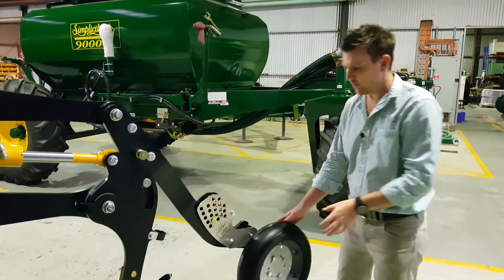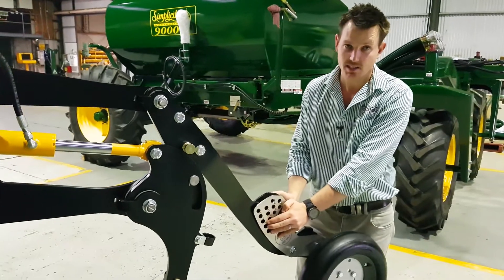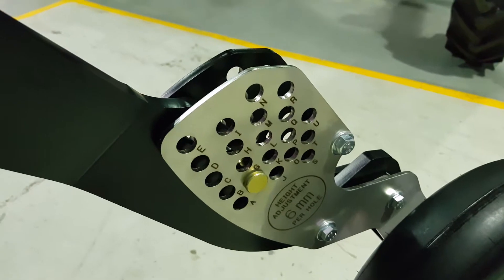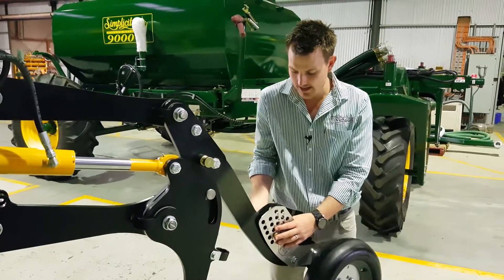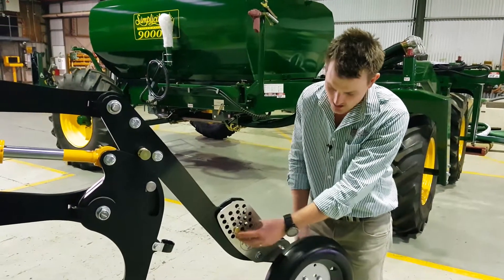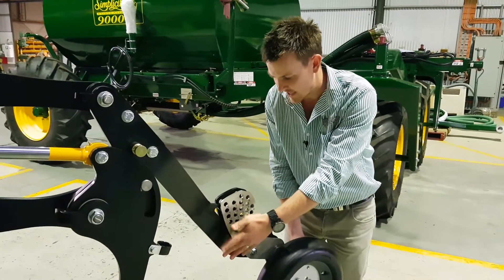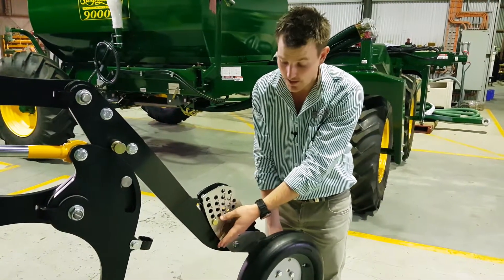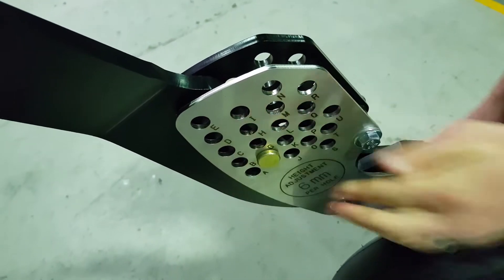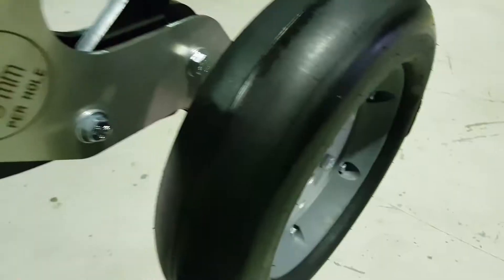The other thing we wanted is easy depth setting. We've kept our depth adjustment mechanism nice and close to the press wheel, limiting leverage over a higher system. It's reasonably clearly labelled — you can see it's 6mm per hole. So if we're currently on F and we want to go back to our shallower setting on A, or if we want it 30mm deeper, that's five holes — go straight to F. It's as simple as that. If you know your alphabet, you won't struggle with that part.